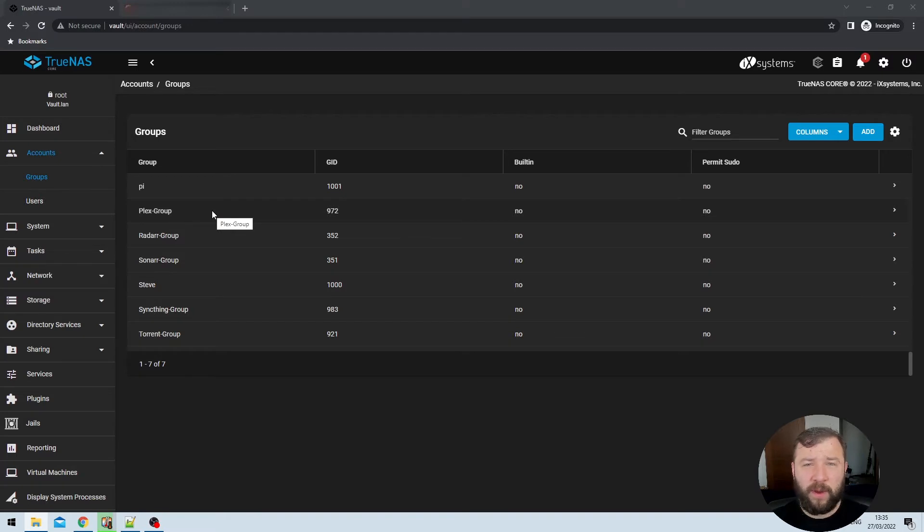I've already gone ahead and created a group with ID 972 and called it plex-group. Creating that user or group is slightly outside the scope of this video — if you need support, check out my video on how to create users and groups. For this use case, it doesn't matter whether you create a user or a group; you only need one or the other. I've chosen a group, but you can choose a user.